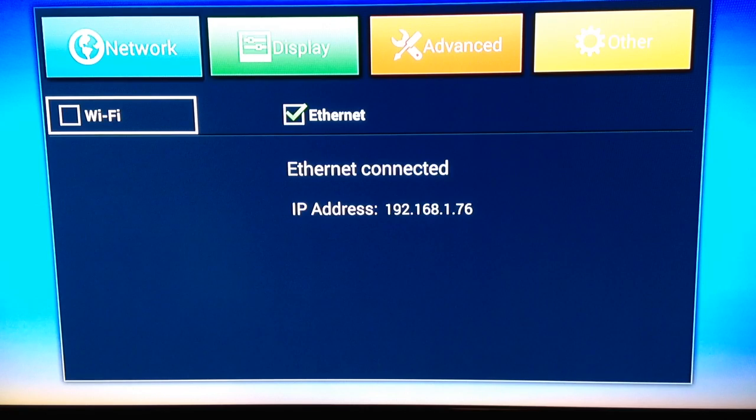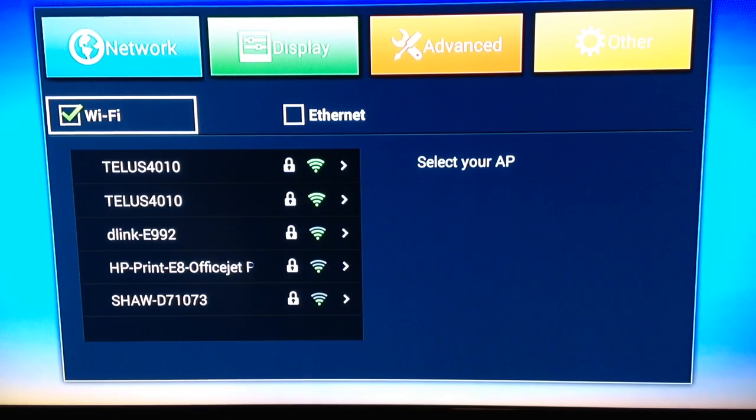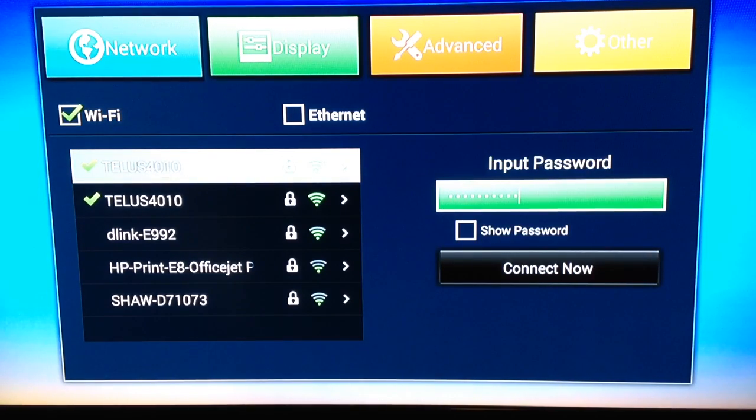If you wanted Wi-Fi, you would simply choose Wi-Fi, select OK, then it'll list all the Wi-Fi access points available within range and you'd pick the one you want — for instance, this would be mine here. I've already hooked it up once before so it's remembered it, but if you wanted to put a new one in, you would hit OK and a box would come up where you could input your password.